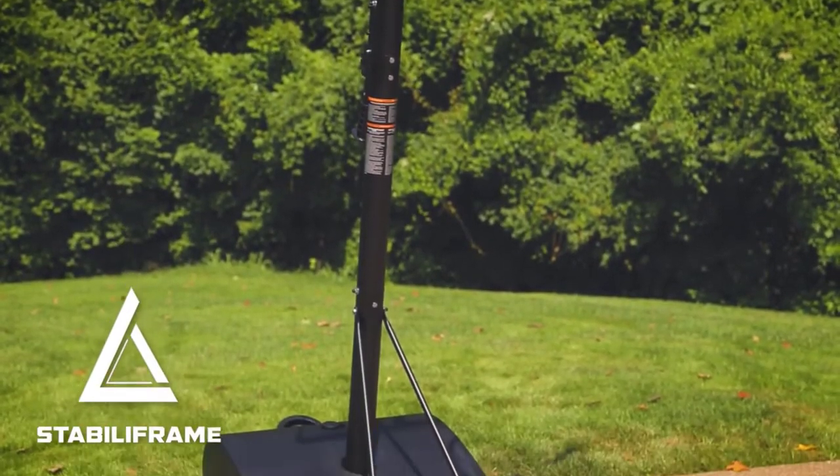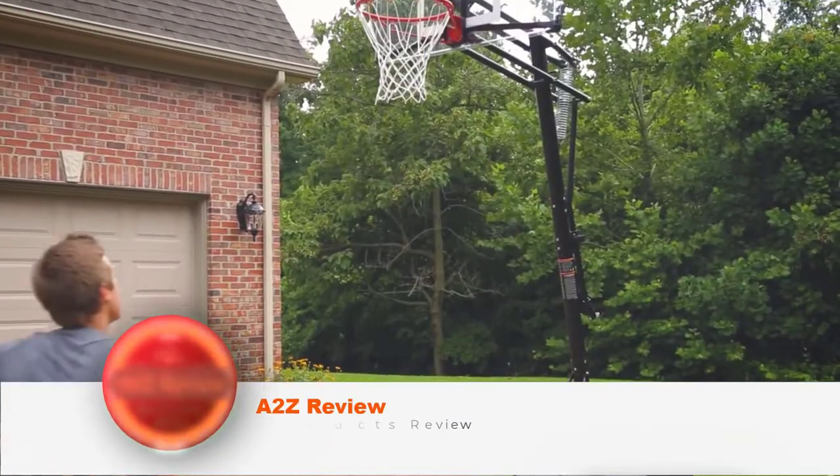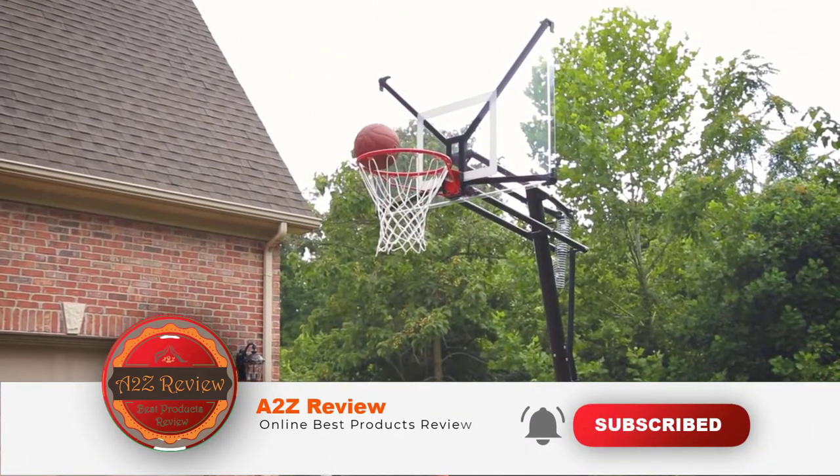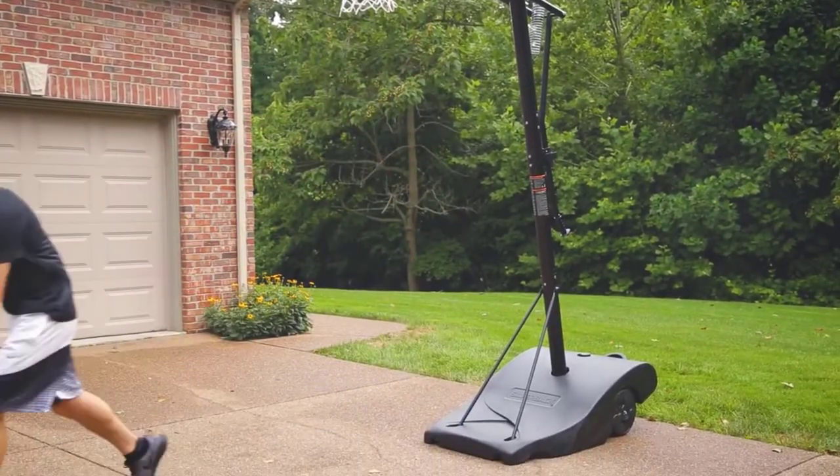If you want more information and updated pricing on the products mentioned, be sure to check the links in the description below. So here's the top 5 best portable basketball hoops.